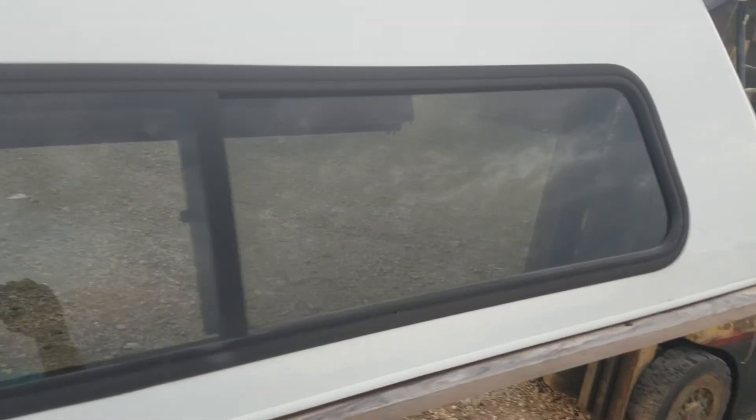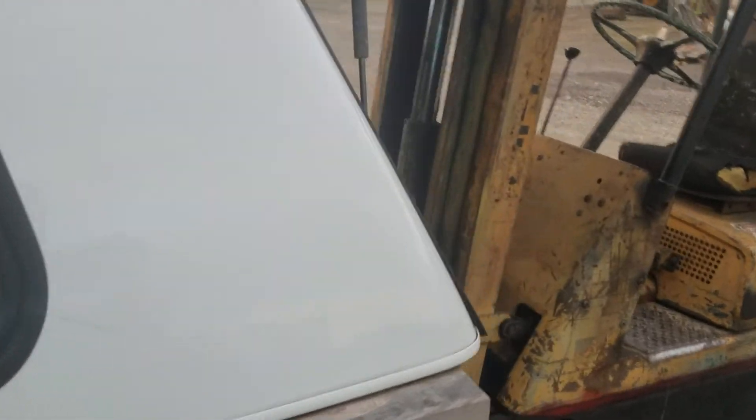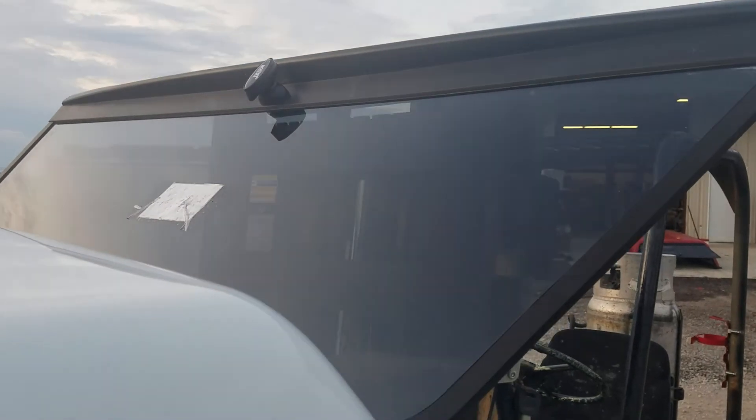Inside looks really good — no damage on the windows either. The whole top just really doesn't have any major damage at all. There's a stone chip right there — that's really it. The only other thing is a scratch on the roof right there, probably from a garage door — that's usually how those happen. That's really it, and it's something you're never gonna see when it's on the truck. It's got a single T-handle rear door locking.